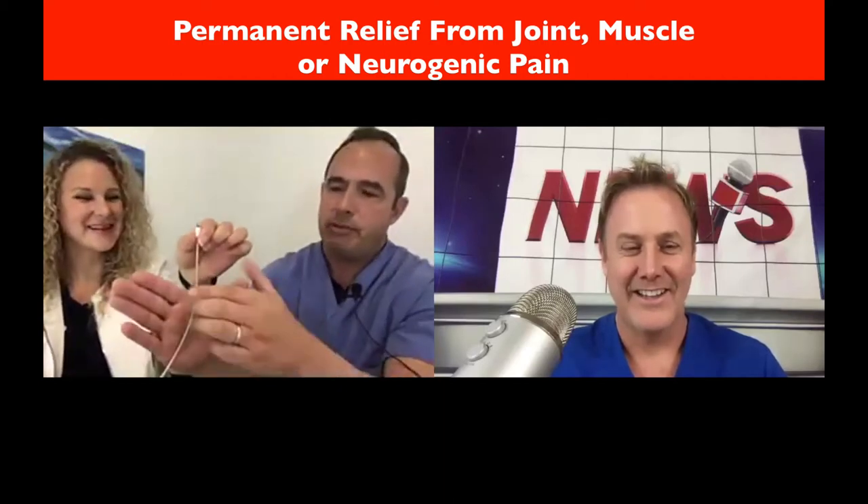If you have inflammation or a tear or a spur, you can get adhesions — kind of like little strings, like webs — between the muscles. So as you move, rather than the nerve being able to glide, the nerve is going to get pulled. What we can do is put a needle between the fascia and inject fluid to pop open all those little adhesions so the nerve can move more freely.